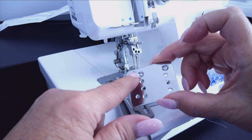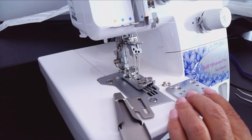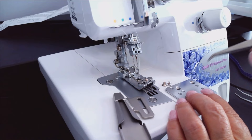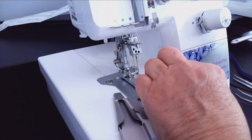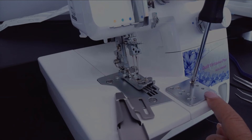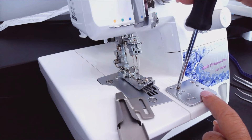We're going to use the top two holes to attach the plate. Line up the screw holes so they align with the holes in the mounting plate. Using a Phillips head screwdriver — I have mine magnetized to pick up the screws easily — place each screw in and tighten them down. Just snug them up; don't over-tighten. Now we're ready to attach the binder to the mounting plate.